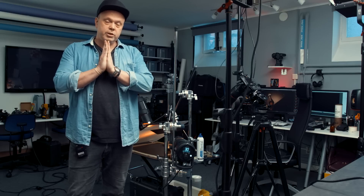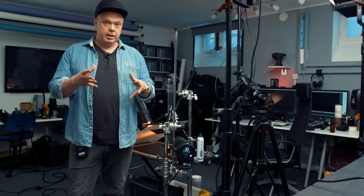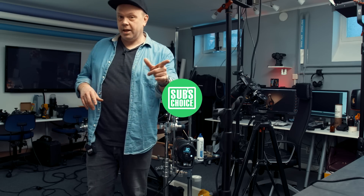Please subscribe if you like this, because if you do you'll have the chance to come here and record the next Sub's Choice with me, and you'll also get to see more videos. I really hope the next one will be a real Sub's Choice with one of you. Don't forget — if you'd like to join, send an email to join@botvidsson.se. See you next time!